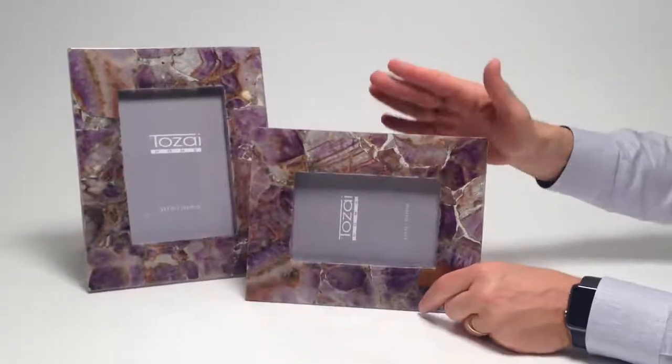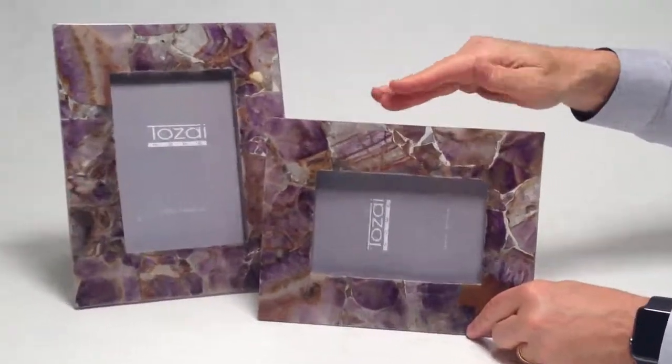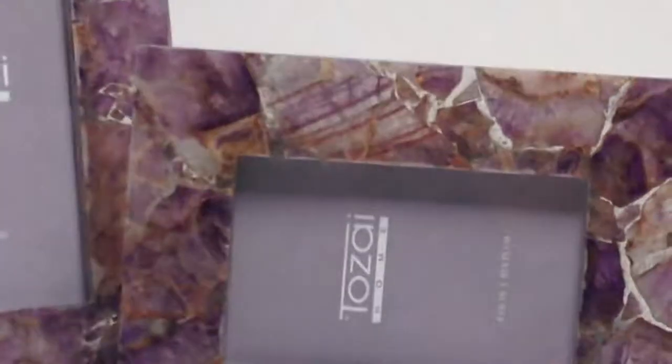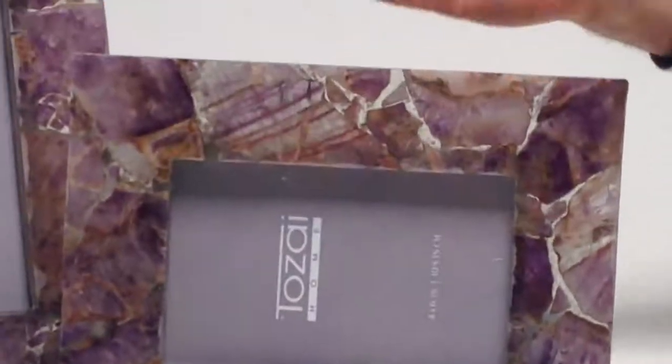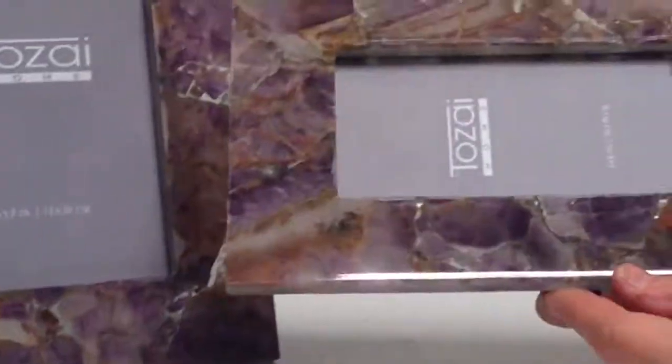This is a hundred percent natural amethyst stone. We fused it together and you can see how the stone does vary. You may get some of this terracotta color. It really just depends on the stones that we get.